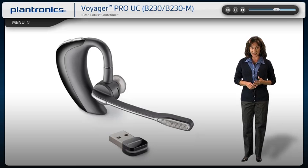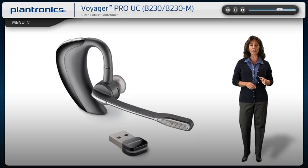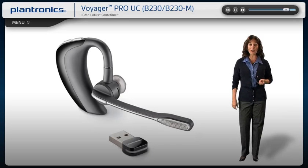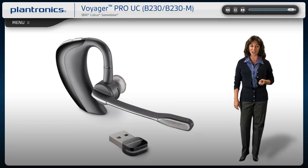This intelligent headset system features high-quality audio and up to 33-foot wireless range, remote call management for your PC and mobile phone communications.